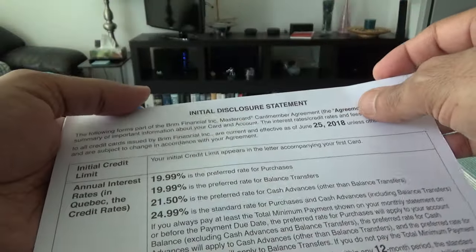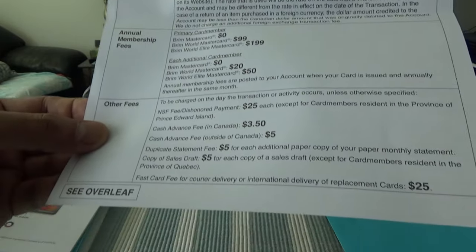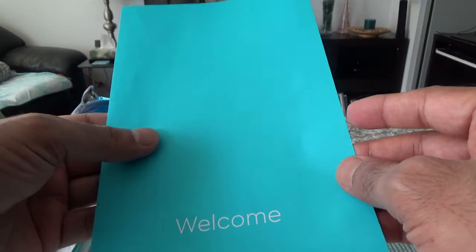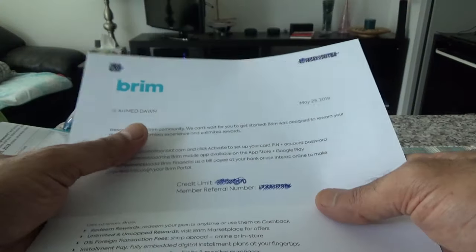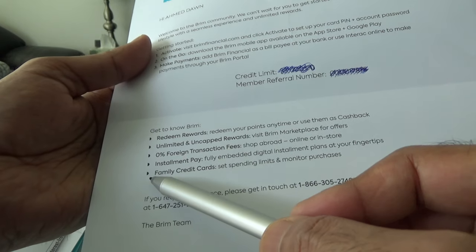Looking at the disclosure statement, one feature this card has is that it doesn't charge any foreign transaction fee. However, the problem is that Brim does not use Mastercard's foreign currency conversion rate — they use their own currency conversion rate and have room to charge you higher based on their own rates, which is something to be aware of. The introductory letter gives a basic rundown: zero percent foreign transaction fee, installment pay, and family credit cards.